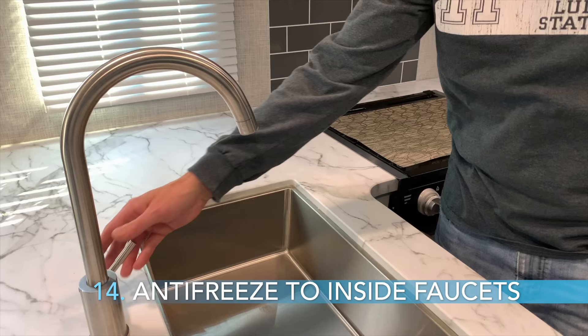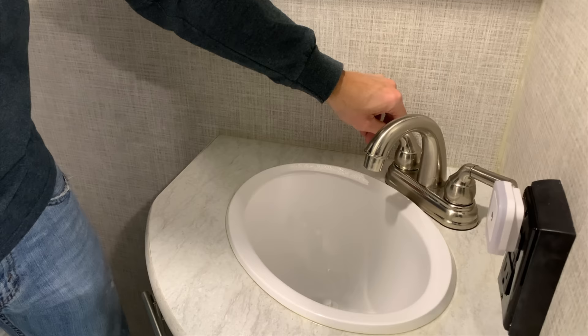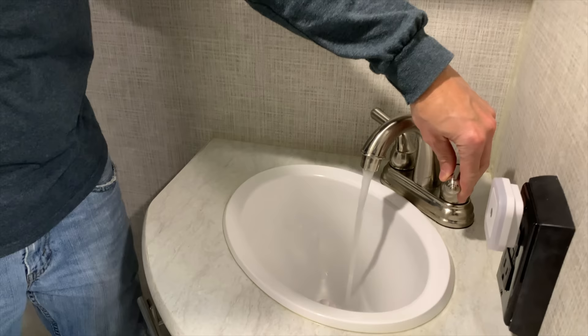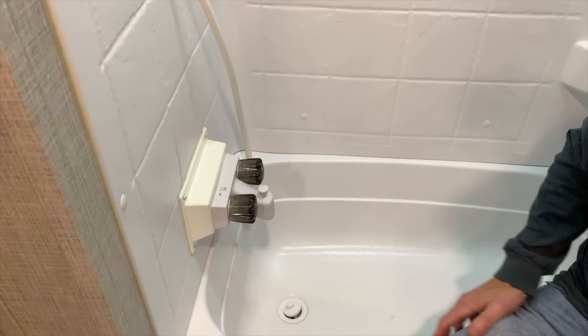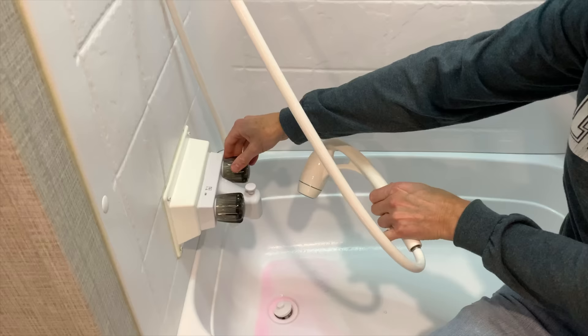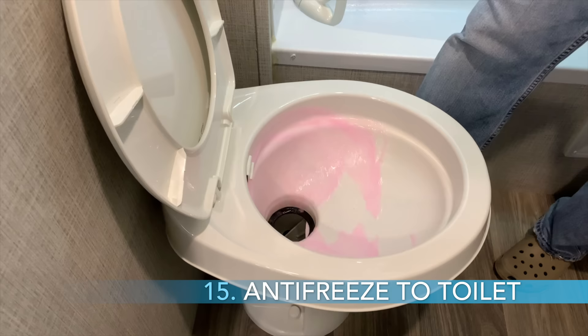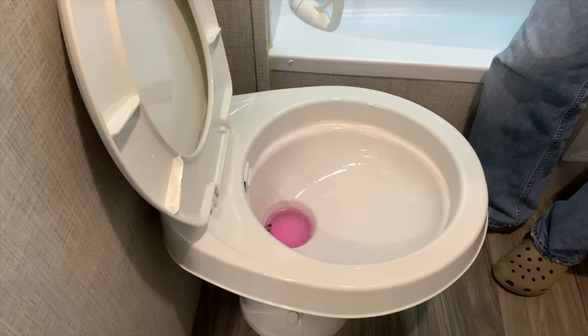Step 14, turn the water pump on, then open the interior faucets at the sinks and shower one at a time. Step 15, make sure the kitchen sink has antifreeze coming through, that the bathroom sink has antifreeze coming through, that the tub faucet has antifreeze coming through, and that the shower has antifreeze coming through as well. Step 15, flush the toilet until the water is pink. Leave some pink antifreeze in the bottom of the toilet to keep the drain valve from drying out over the winter.